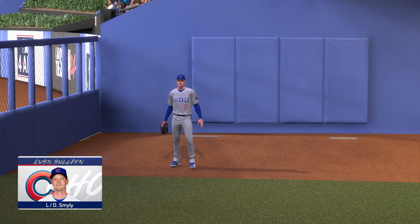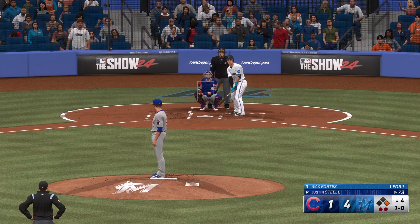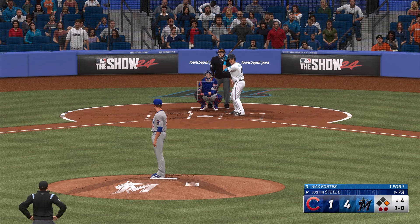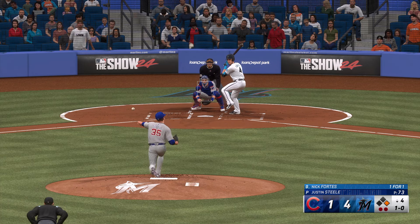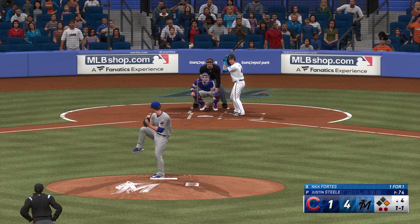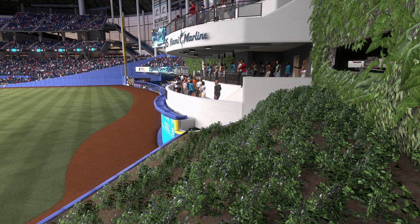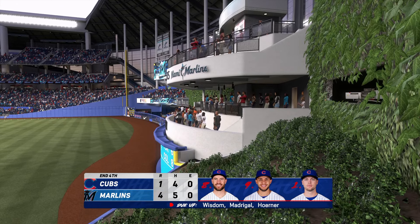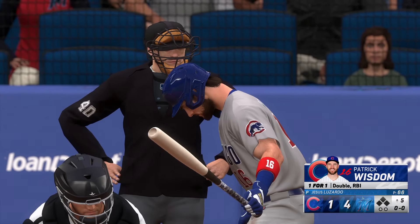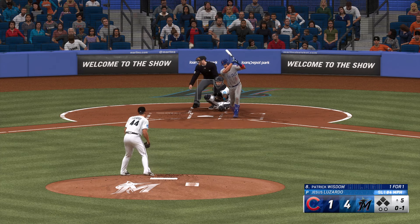Do you think you could draw a walk in the bigs if we gave you enough at-bats? I think that if they gave the pitcher a false scouting report on me, yes, I think I could draw a walk. Fortes stands in now — looks at that one inside. Some early action in the bullpen, Drew Smiley up and throwing for manager Craig Counsell. Snap throw to first — he's back in on a dive. Swing and a miss — Horner over to first, inning over. No runs on no hits, no errors, one left on base. On to the top of the fifth — Marlins four, Cubs one.